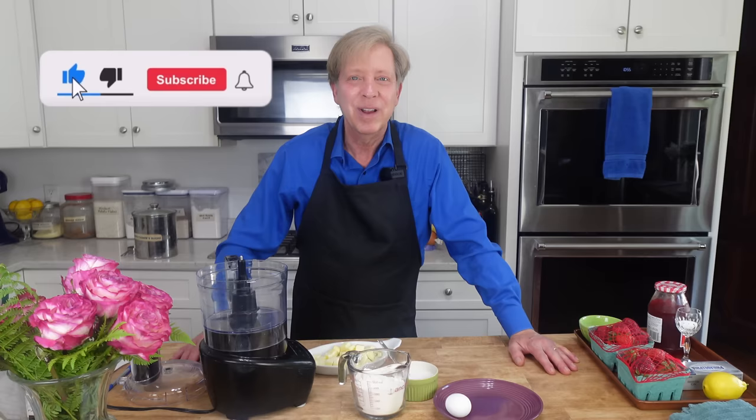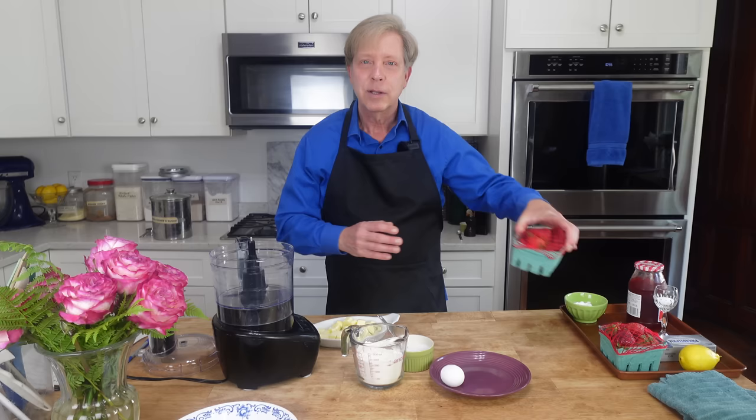Hello, everyone. I want to begin this video by thanking you for all of the nice comments you have written below my videos. I really love you guys. Well, it's June, so I think we should celebrate with strawberries.